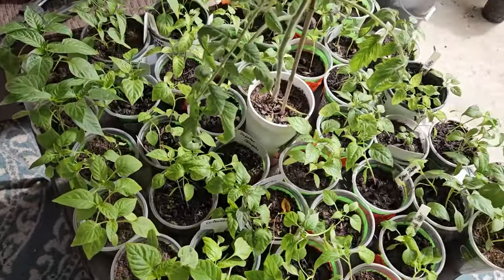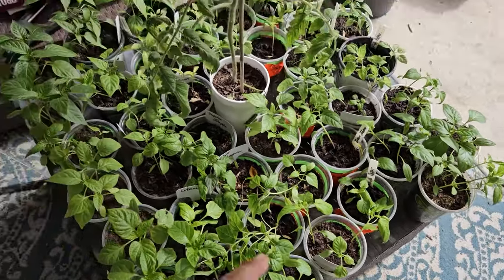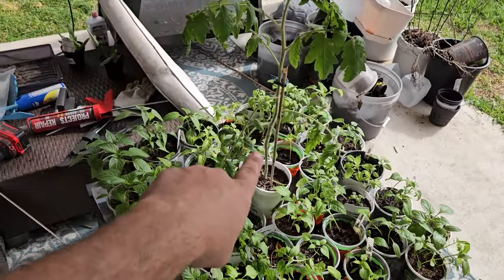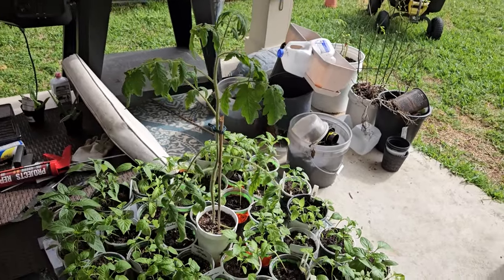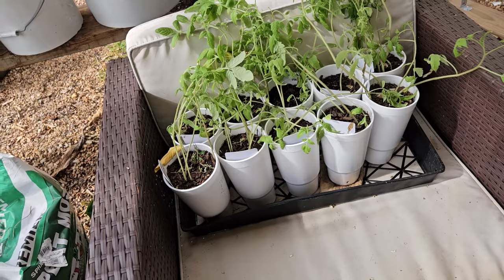These are all pepper starts that I started from seed in December that need to get in the ground very soon. And this is the single seed challenge plant 2024 — look how tall that thing is, about three feet. These are the rest of the tomato plants that need to go out — they've all been grown from seed. I've just had them outside for the last two or three days hardening them off, getting them ready to actually get in the ground, which will be coming very, very soon.